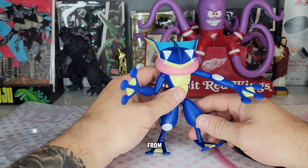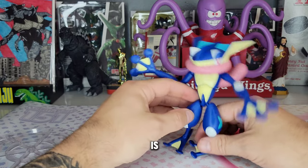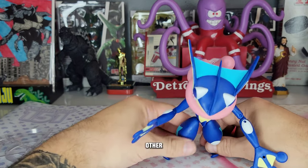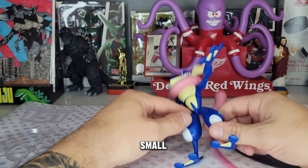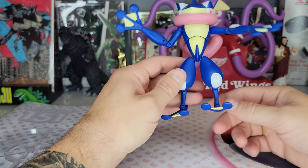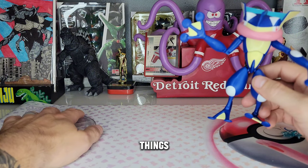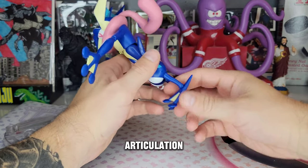We got Greninja released from his plastic prison. I'll get my first complaint out of the way: he is not stable on his feet. I know he's a frog and will likely be in some kind of leaning pose, but the other figures have all been very stable. These little ankle joints are just too small for the overall figure — he's very top-heavy with tiny flat feet. But I already know these stands are awesome, so in the grand scheme of things it's not going to be an issue.